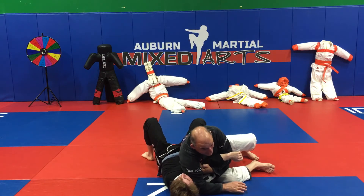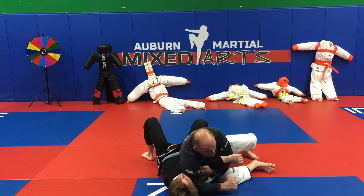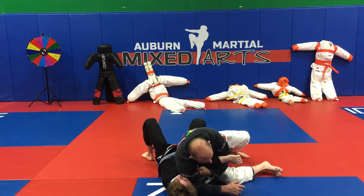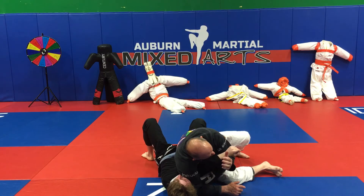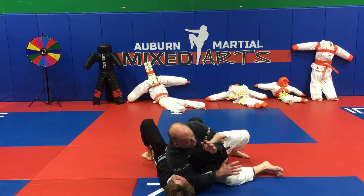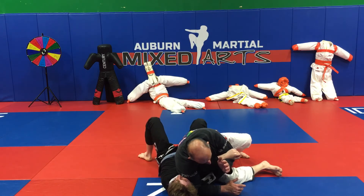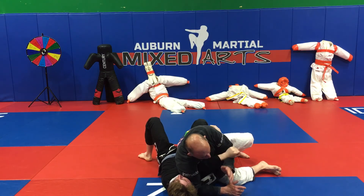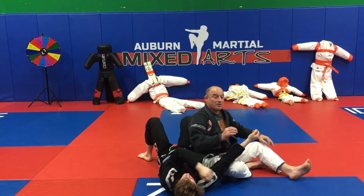My elbow goes on his neck and pushes against his neck to separate his head from his shoulder. Always leaning forward. His hand goes to the crook of my elbow. Now I'm going to rock a baby — I'm not going to pick everything up, that's wrong. Everything stays down. All I do is shrug my shoulders — this shoulder stays where it is, the other shoulder comes up. And there's the submission: submission number one, arm bar in the cross face from modified scarf hold.